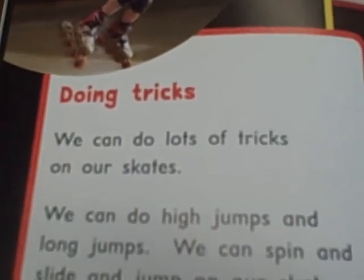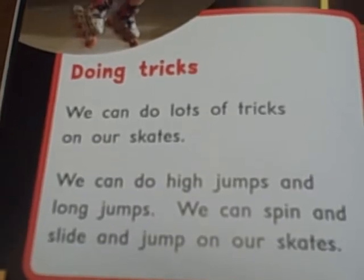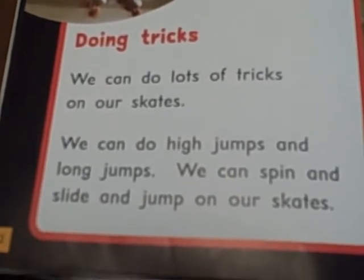Doing Tricks. We can do lots of tricks on our skates. We can do high jumps and long jumps. We can spin and slide and jump on our skates.